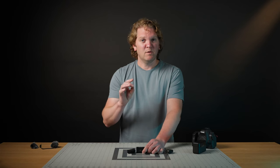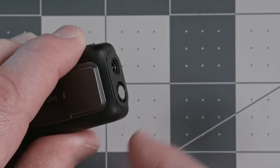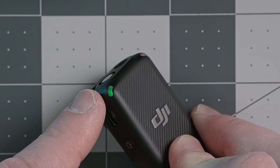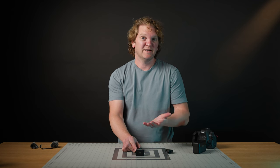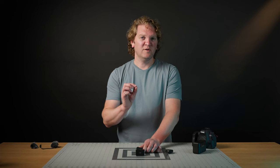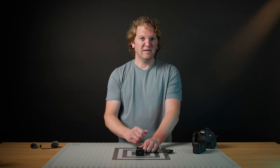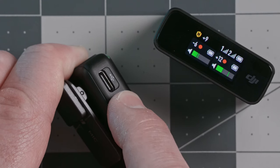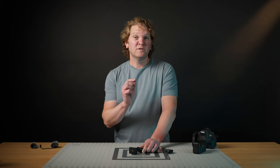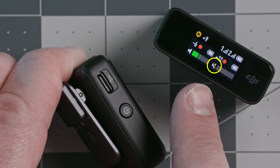That covers all the settings in the receiver. Let's look at the transmitters. This is the internal microphone built into the transmitter, and this port is for attaching an external microphone or lav mic. The status indicator on the corner tells you whether you're connected to a receiver — solid green means connected, slowly blinking green means disconnected. On this side you've got a USB-C port to transfer internal audio files to your computer or to charge the transmitter independently. Hold down the power button to turn the transmitter off; hold it again to turn it back on.